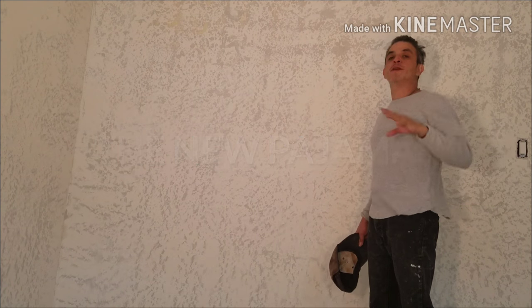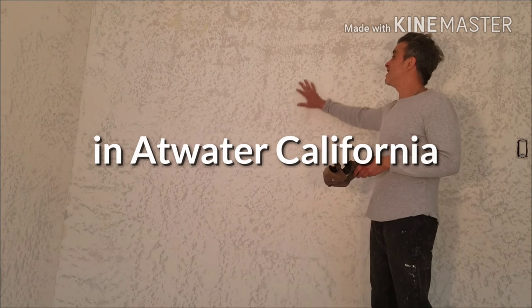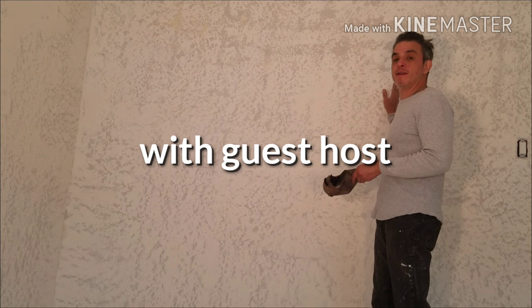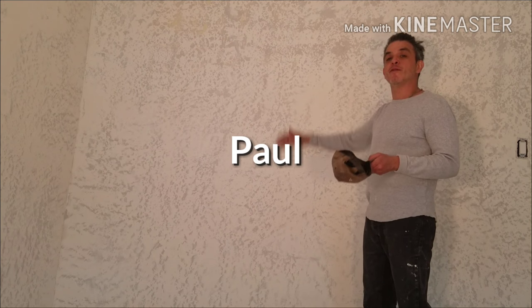Hey guys, this is going to be an instructional video on how to skim coat a wall that has been textured very strangely. Danny here is going to get some mud and smooth it on over, then sand it over and get it ready for painting.